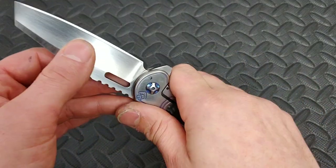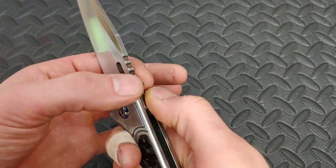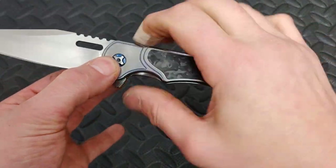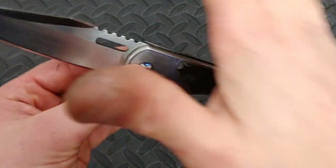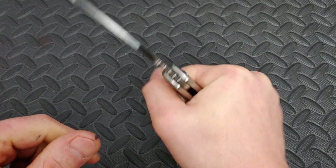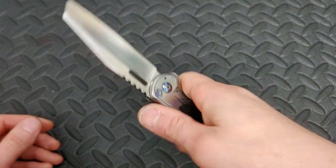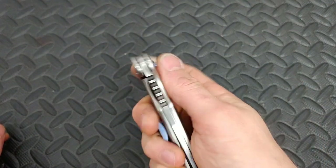The Quest Custom Jint has really good ergos. The one thing that throws it off slightly is the jimping is a little sharp, but the ergos are pretty neutral with the flat spine. I like knives that have a straight back because it really locks you in and keeps things very neutral — you don't have anything pushing into your palm. It's nice when you can pick where your fingers go, and this Quest Custom Jint has amazing ergos.